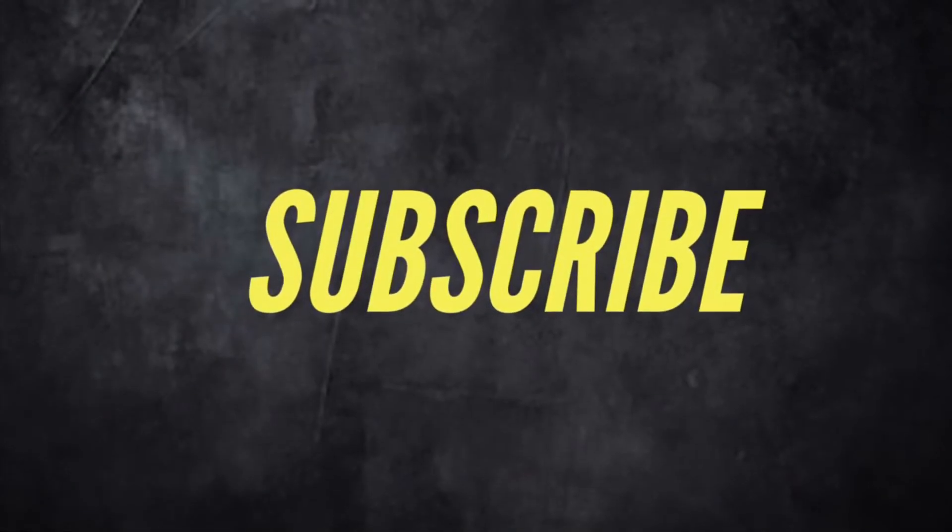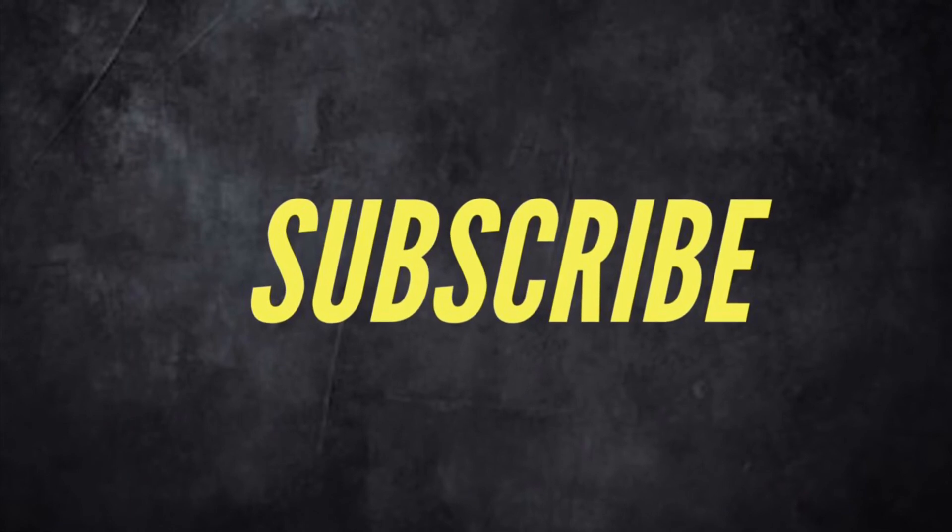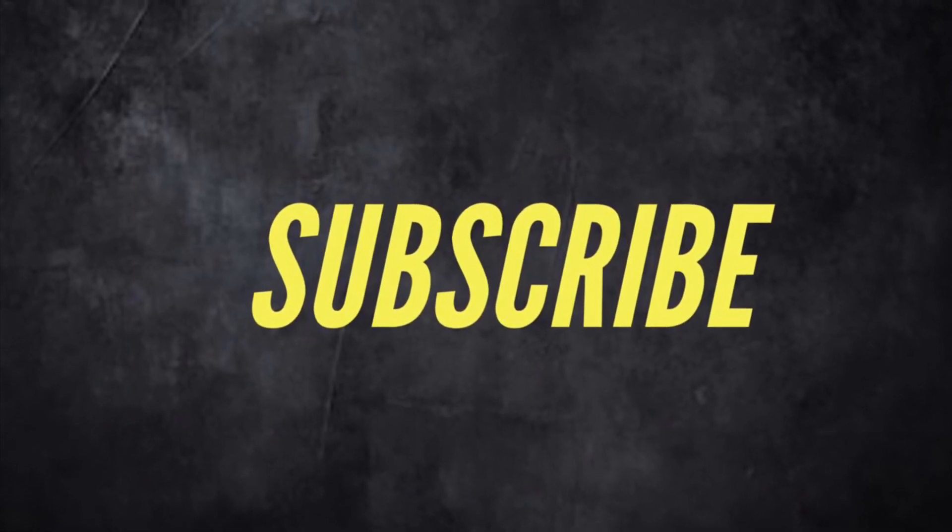Thank you guys for watching. If you enjoyed this video, hit the like button and share it with a friend. If you're new to the channel, subscribe so you can stay up to date with all of my new videos.